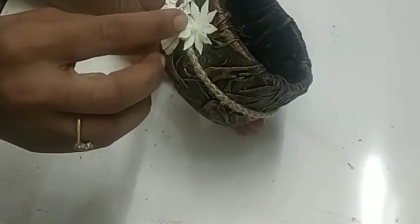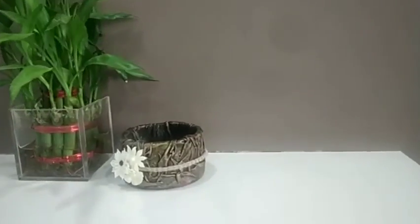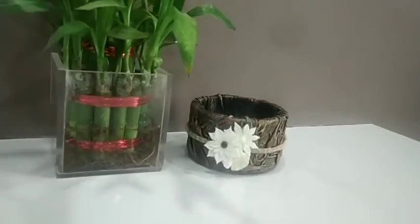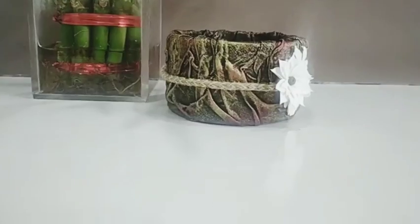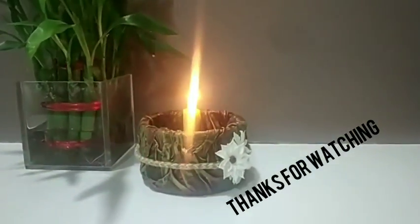So we are done with our candle stand. Hope you like our video. If you like our ideas, do share with your friends. If you haven't subscribed my channel, please do subscribe and thanks for watching. Bye.